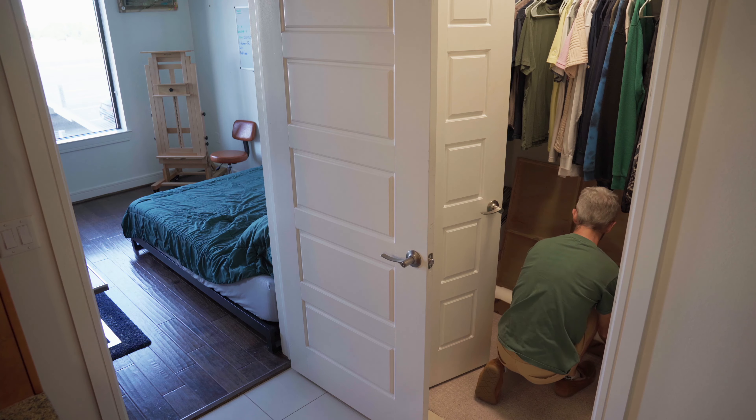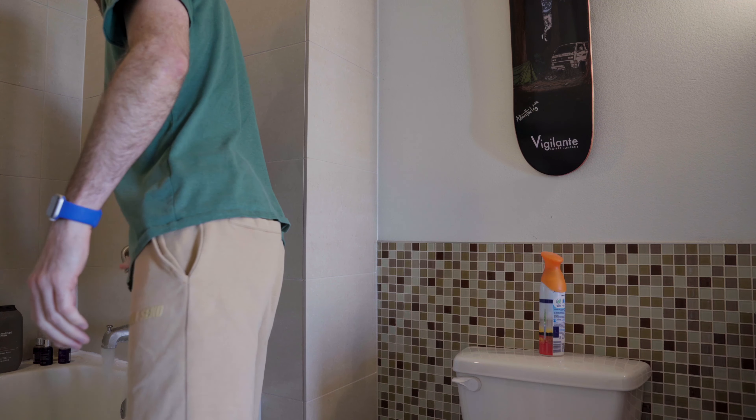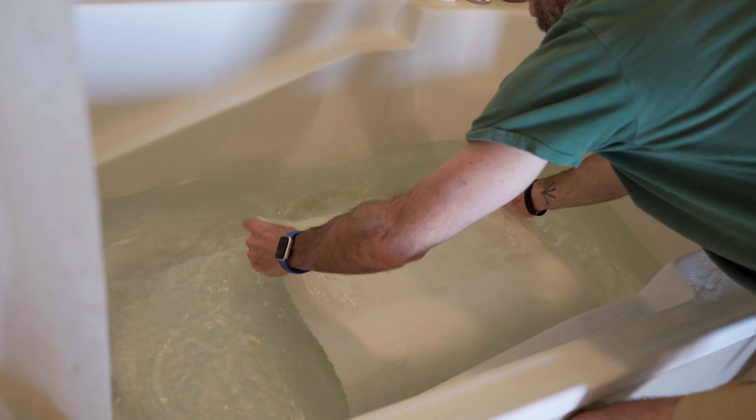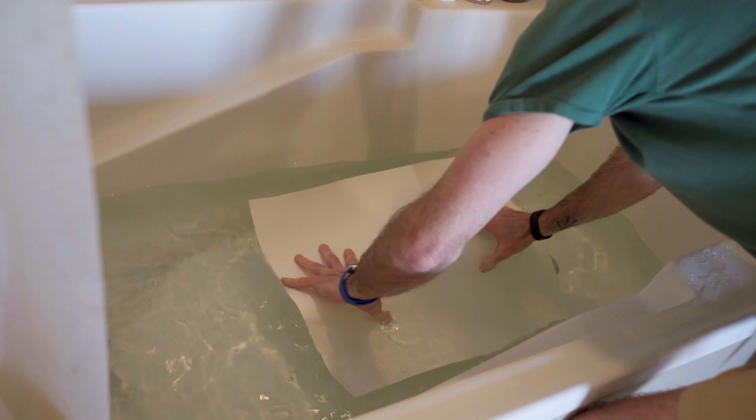Always important to keep your place nice and tidy with the arts because, as you probably know, it can get pretty messy. I'll totally submerge the piece of paper and leave it in there for a couple of minutes. I try to keep it around room temperature water — not too hot to deteriorate the paper, and not too cold, just about room temperature.